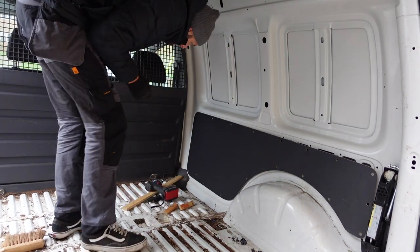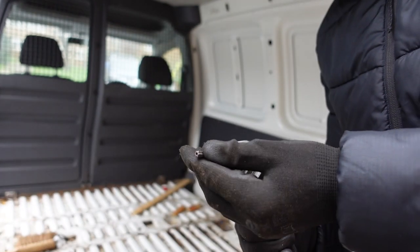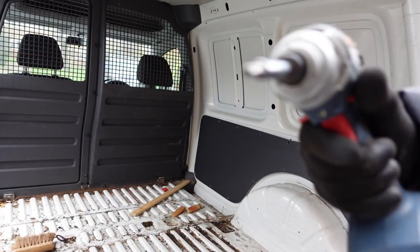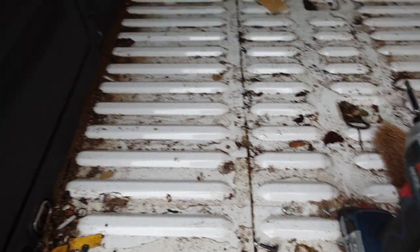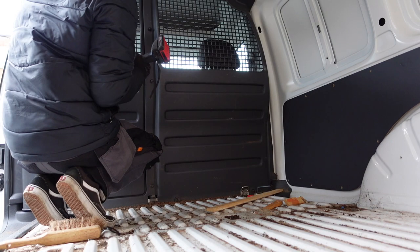That can wait until I get the bulkhead out, which is next. The bulkhead screws seem to be T30 size — right, that in my impact driver and I'll be on my way. Easy as that.